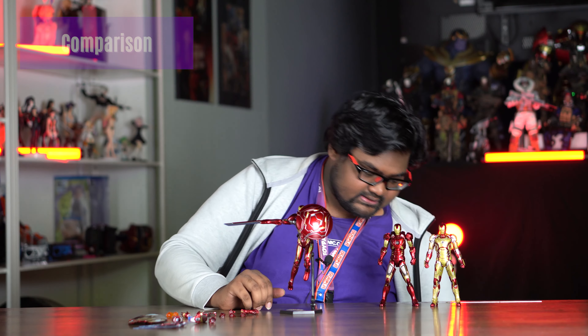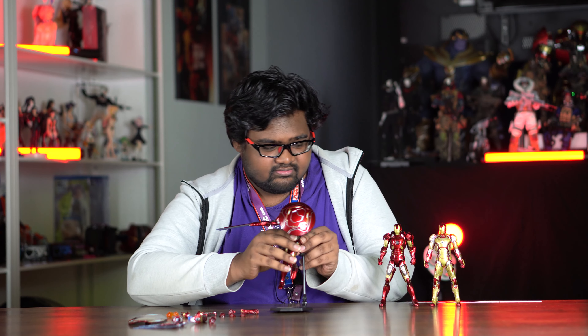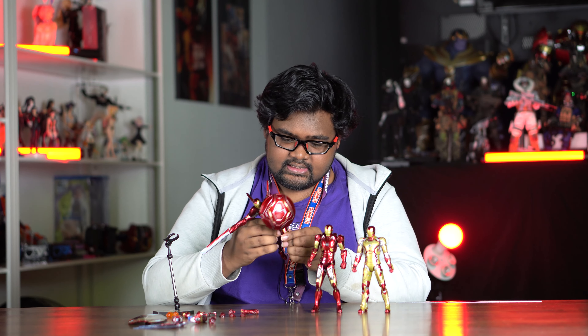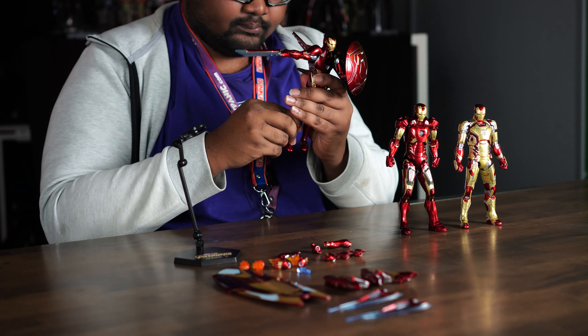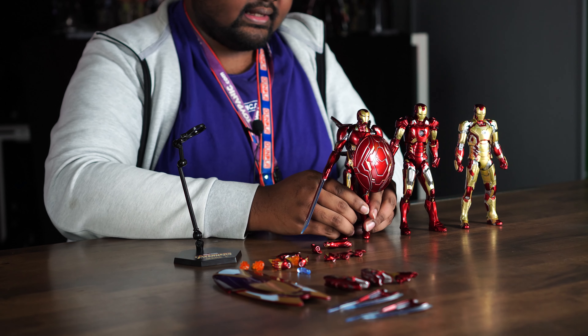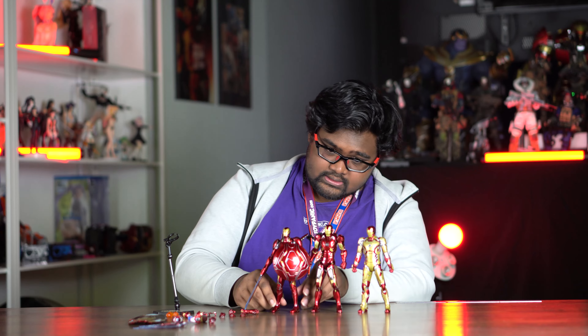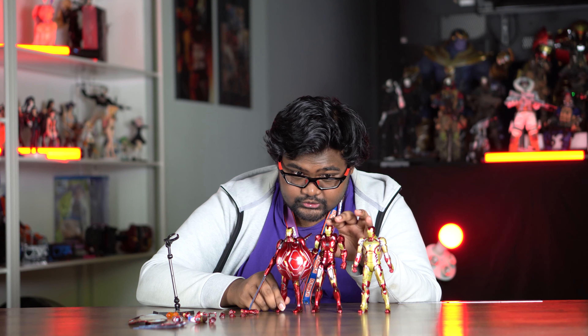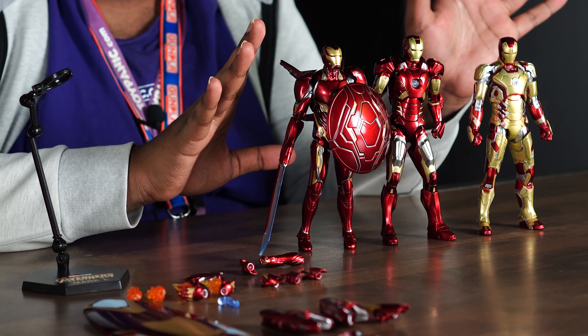Now let's compare the height to other ZD Toy figures — we have the Mark 7 and the Mark 42. This figure is non-scale but should be around 1:10. Interestingly, the Mark 50 is actually a bit shorter than the Mark 7, which makes sense since it's a nanotech suit rather than one he physically wears.